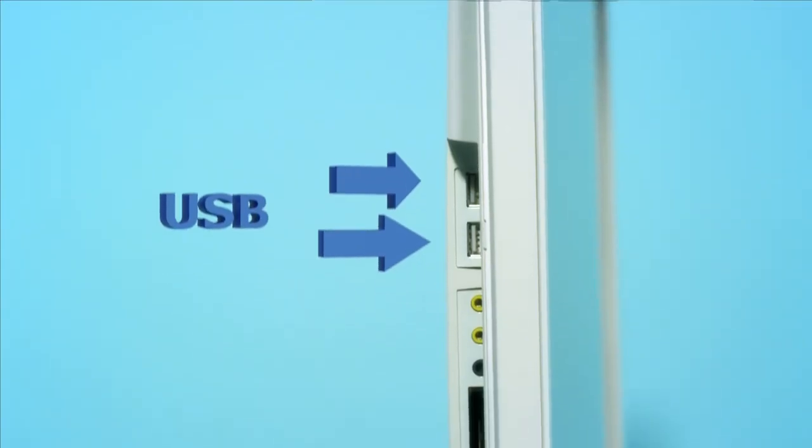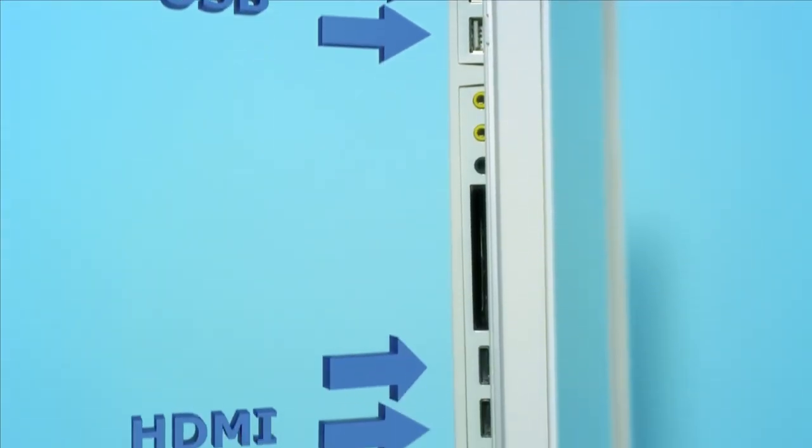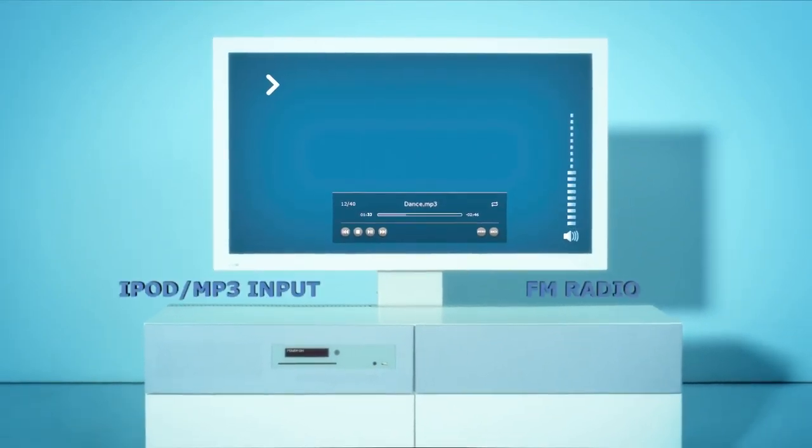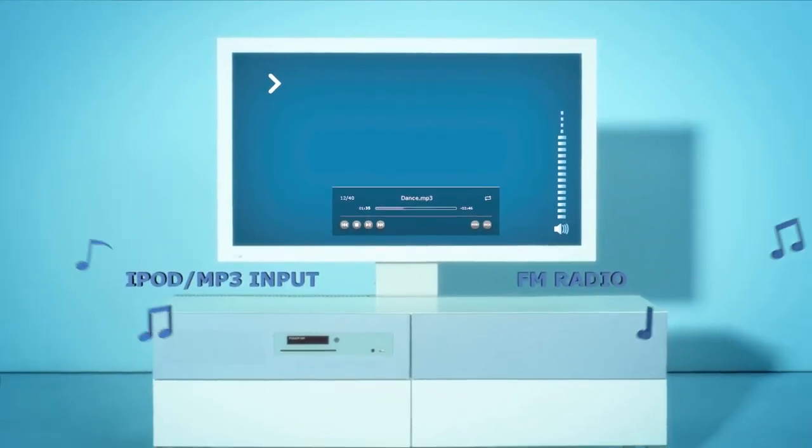The full HD smart TV has all the necessary inputs you'll need. You can use the internet, look at pictures, or listen to your favorite songs from the MP3 player. And all this with just one remote control.